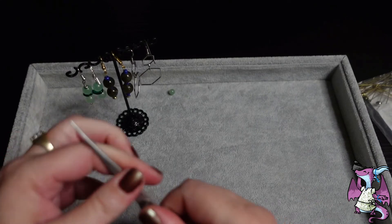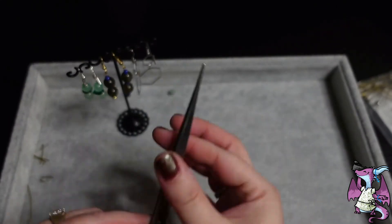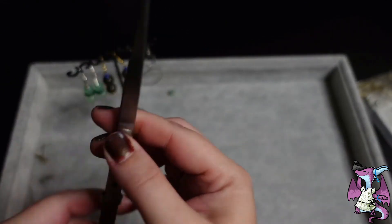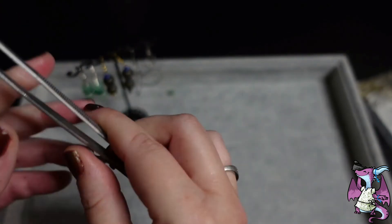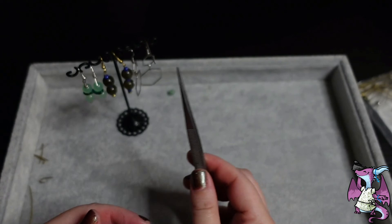You just pull it this way, pull it to the top. Oh nice, and it locks right there. Pull it back down. That's useful, yes.